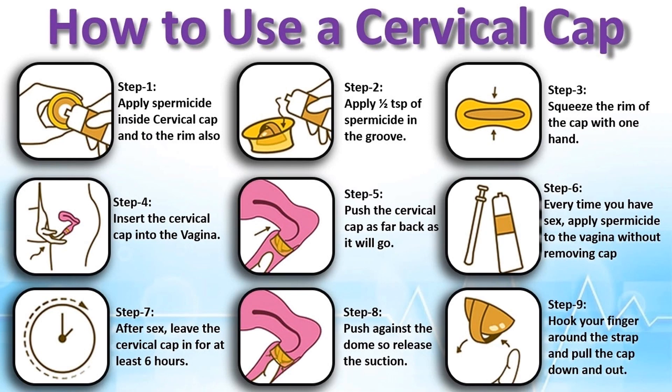Step 4: Insert the cervical cap into the vagina. Step 5: Push the cervical cap as far back as it will go. Step 6: Every time you have sex, apply spermicide to the vagina without removing the cap.